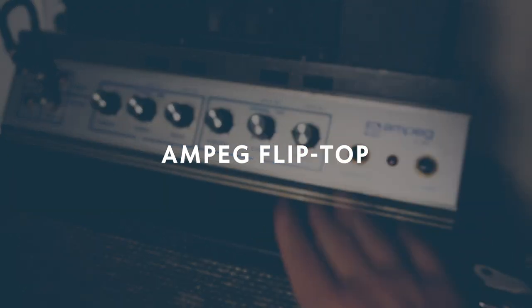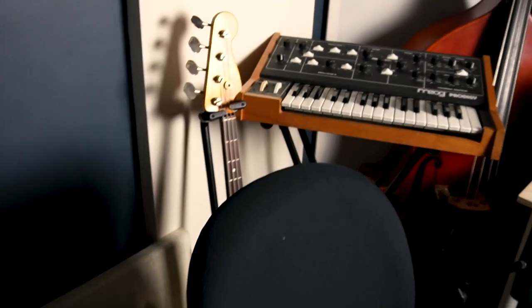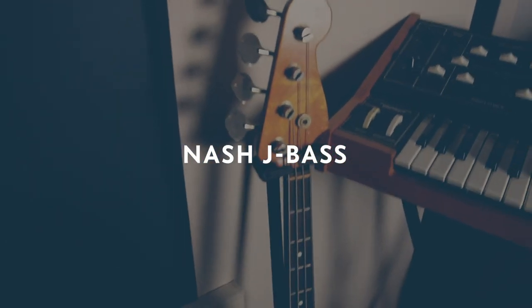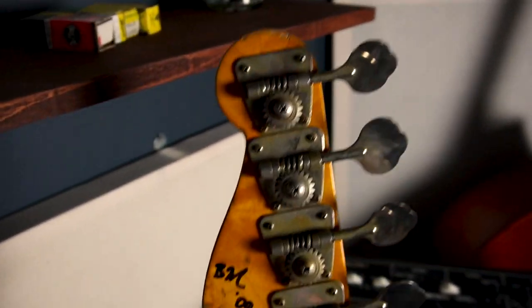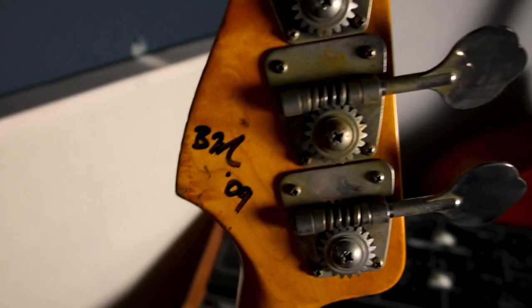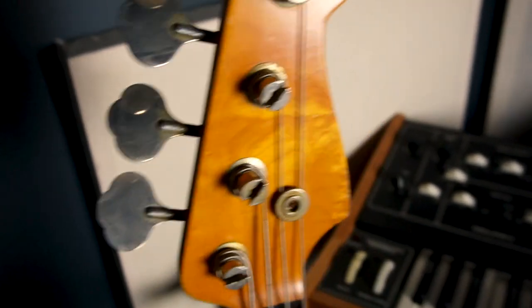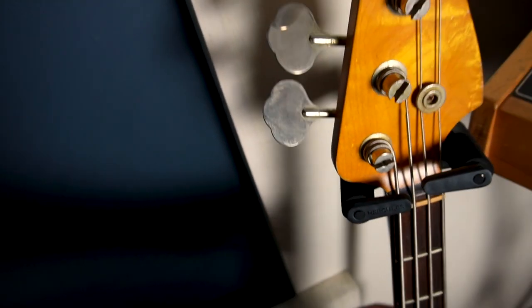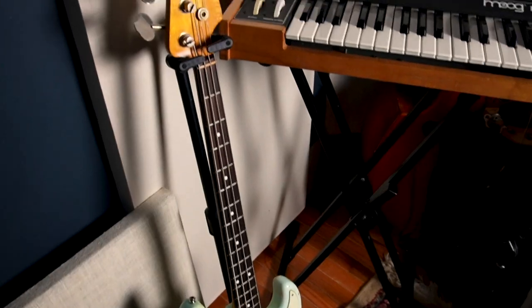First up, here's the Flip Top — I love this amplifier, I think it sounds good. And here's the Nash Jazz Bass. I bought this years ago from my friend Robbie. Nash basically makes instruments — guitars and basses — to specific years and eras. So this is a bass made in 2009, but it plays and looks and feels like a 1963 Jazz Bass. I love it, it sounds great. We haven't done a jazz bass video — maybe we should do one, that could be fun.